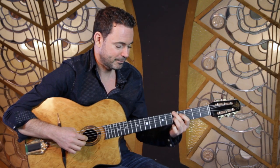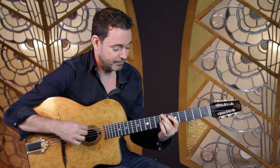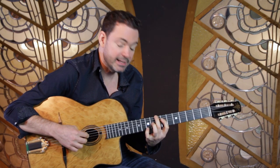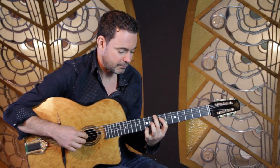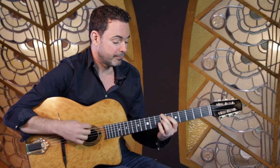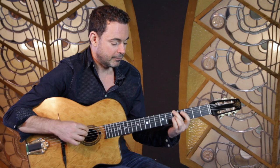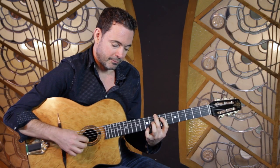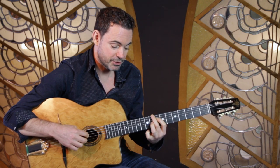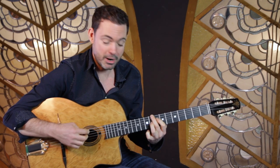So A minor six, the same thing up two frets, then this chord C A E — all three-note voicings. This is just a little example.